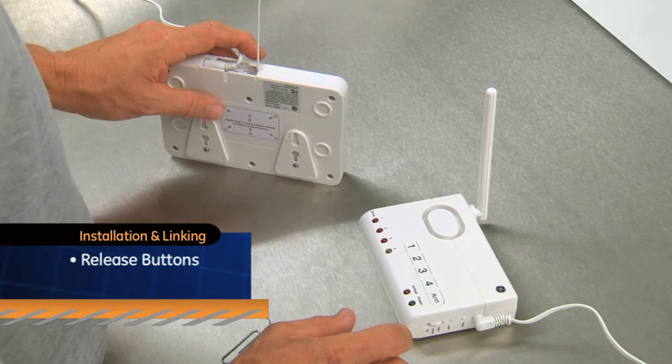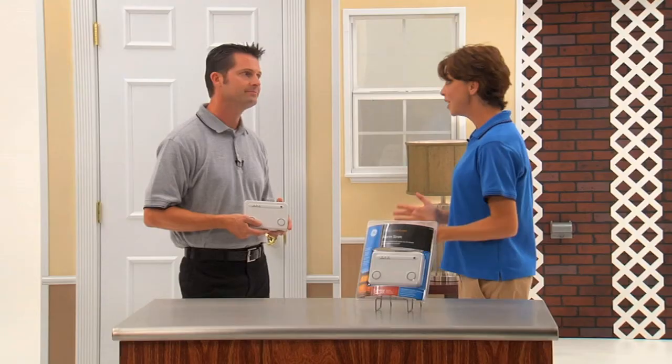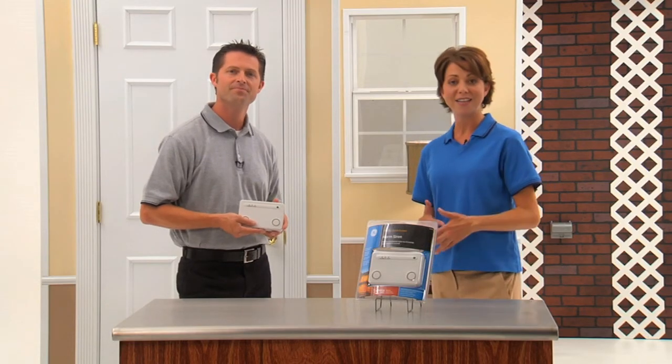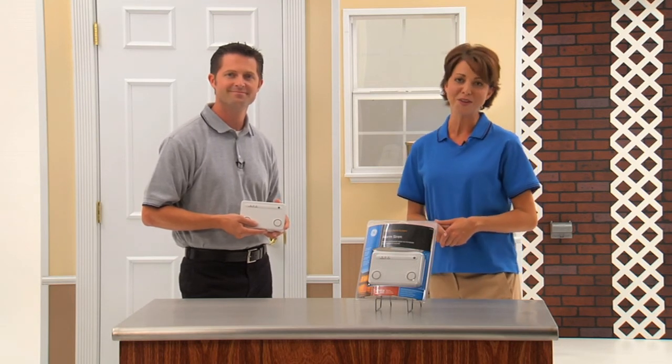Release both buttons and the on indicator will stop flashing and the alarm siren will stop beeping. And you're done. This will definitely keep me from having to rearrange my entire Choice Alert system, Jake. And it's also great for outdoor detached garages and storage sheds. For more information on how to set up your alarm siren, refer to your easy to follow instruction manual included with your product.